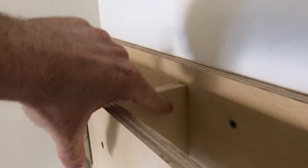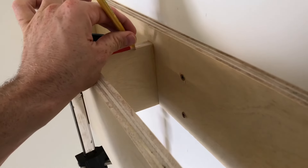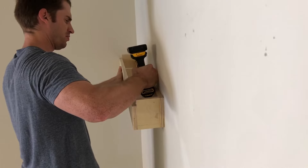No big deal. I'll just use a Forstner bit to remove some material.